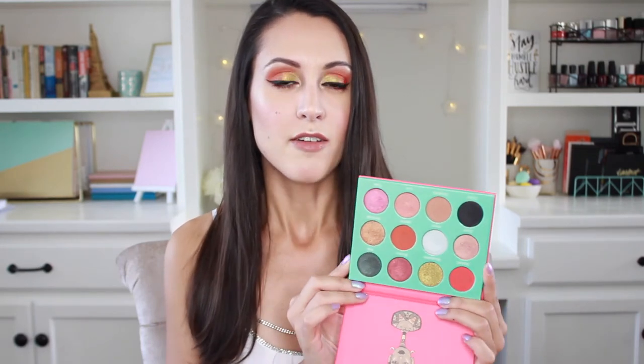It was done using the Saharan palette by Juvia's Place, which has quickly become one of my favorites since I added it to my collection maybe about a month or two ago. And this is just an absolutely stunning palette. It has a collection of really vibrant, interesting shades and the metallics in here are incredible.